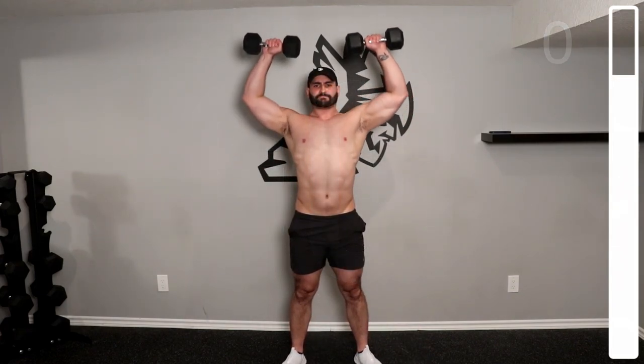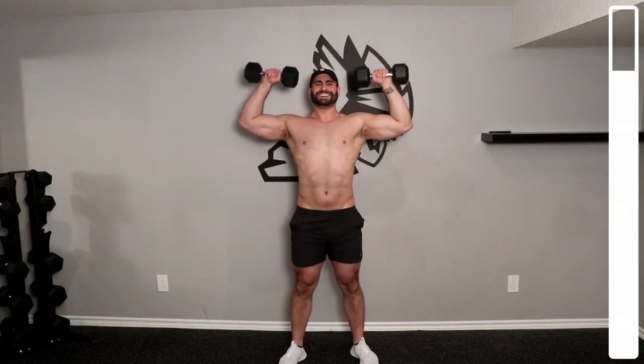For the overhead press, begin with the dumbbells at shoulder level with your palms facing away from you. Press the weight up and do your best to keep your form as solid as possible.